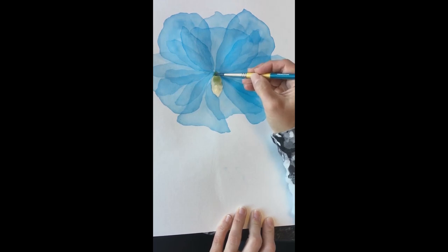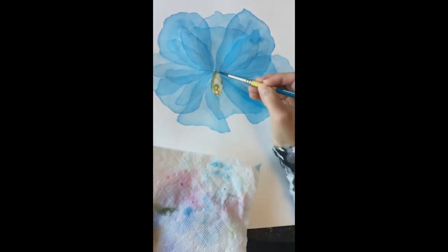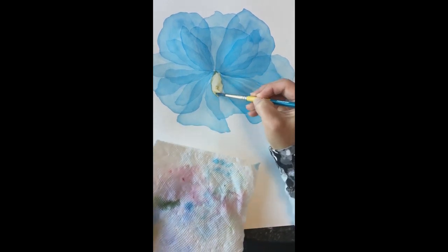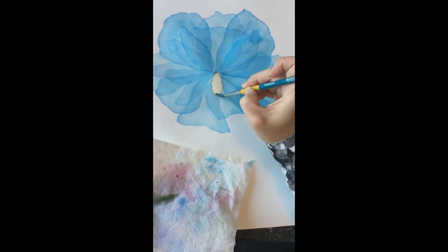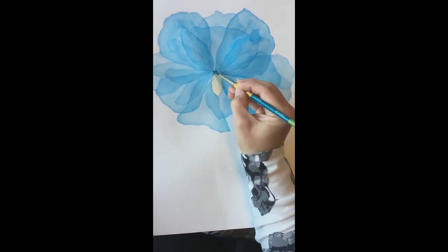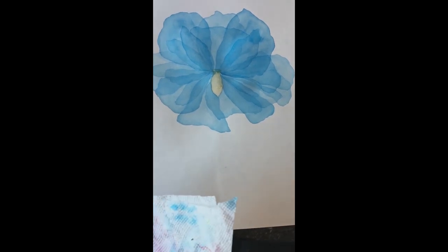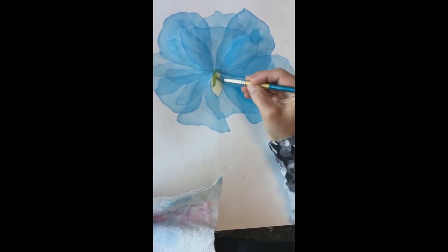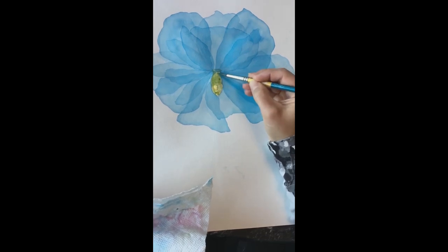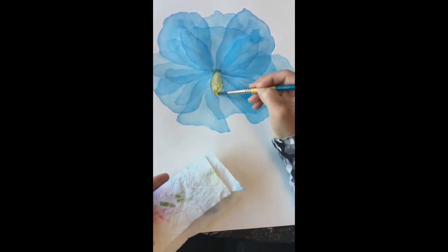I'm going to add just a little bit more color to saturate it slightly, and then wipe it off. I can always add more if it looks too light afterwards. I think I'm going to make this middle area a little bit bigger — I might make it stand out a little bit better. Let me add a little bit more color to this middle area, then take some of that away. I think I like that.